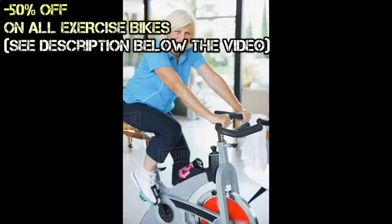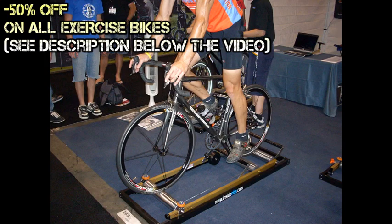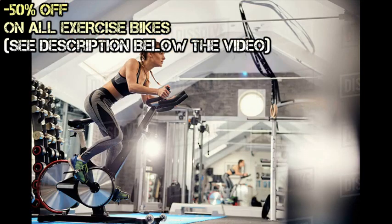It is also perfect for home use because it doesn't take up too much room space. Later on, we will find out how to choose your very own stationary bike.